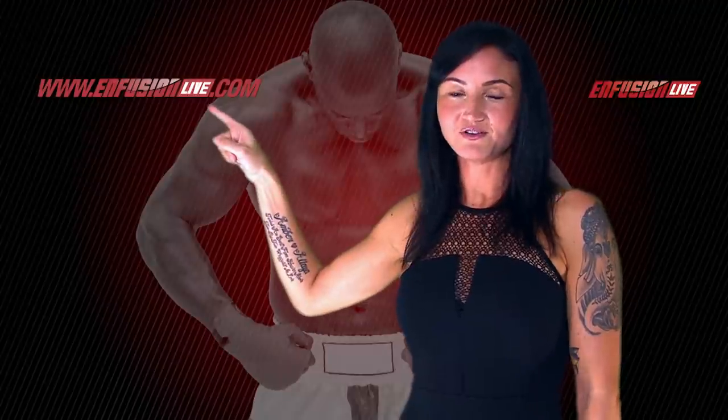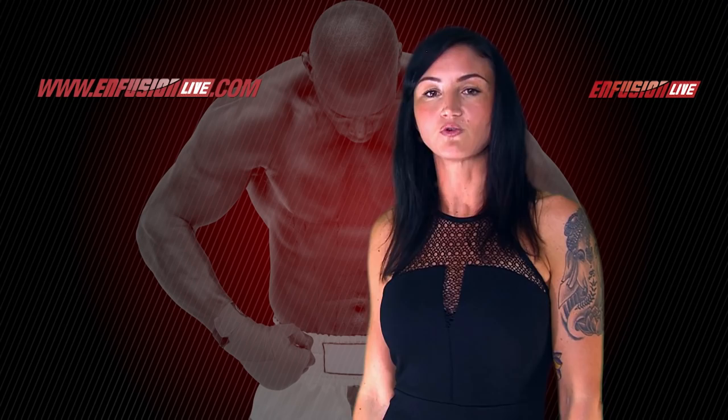Join our Video On Demand so you can watch all of our Infusion footage and secure your pay-per-view to all the Infusion live shows so you don't miss out.